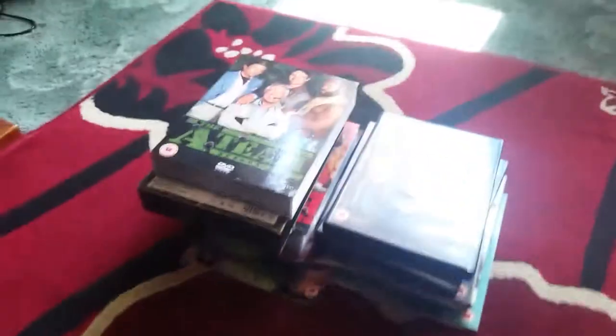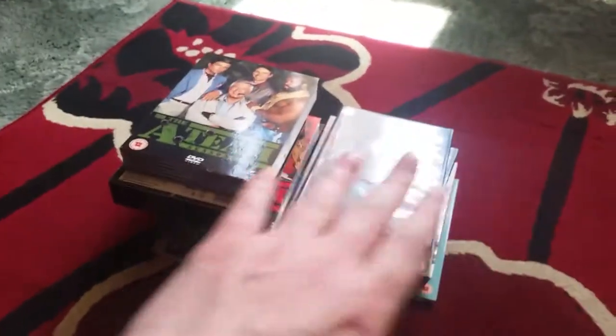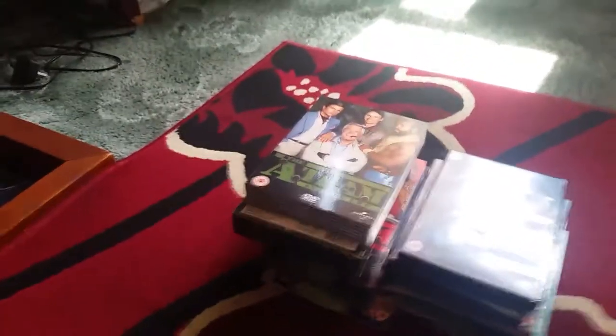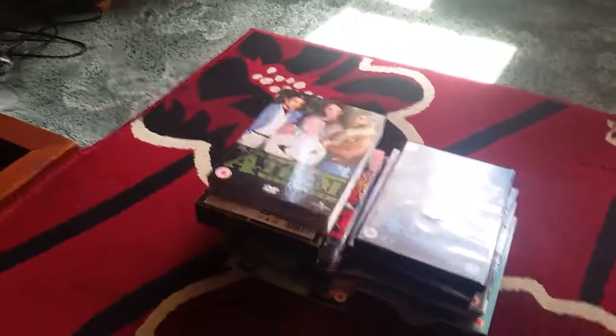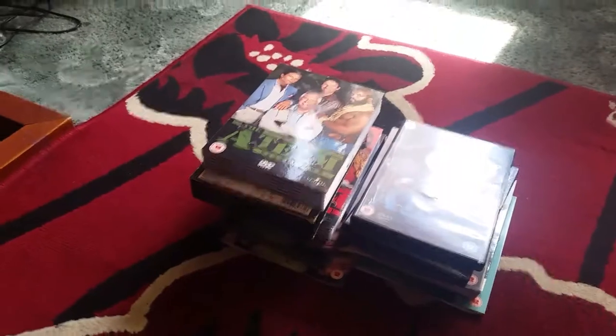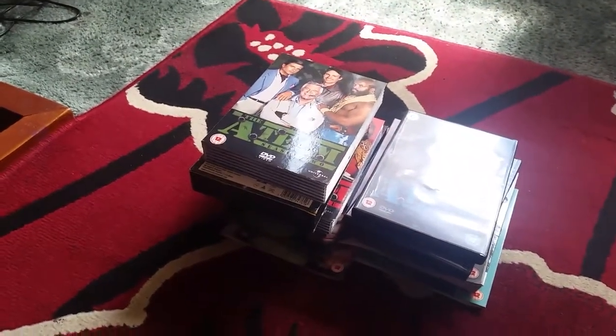Right, well that's it — that's my Scrubs and A-Team. I'm sorry about the light but it's glaring off one of the boxes. Thanks for sticking with me for this one and I'll see you in the next one, which will be My Name is Earl plus a bonus one of Beavis and Butthead Mike Judge Collection Volume 3. Bye!